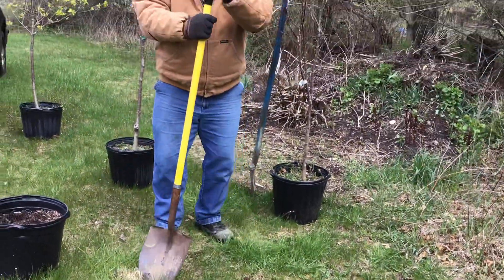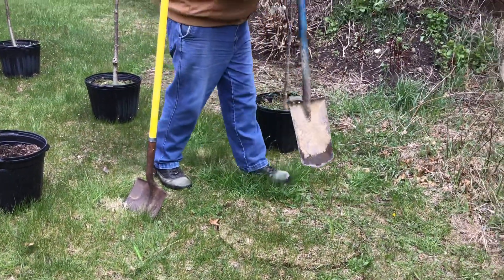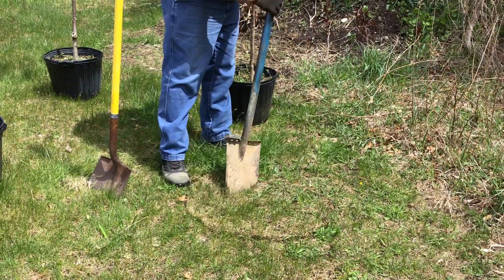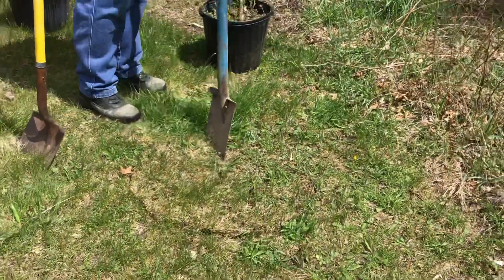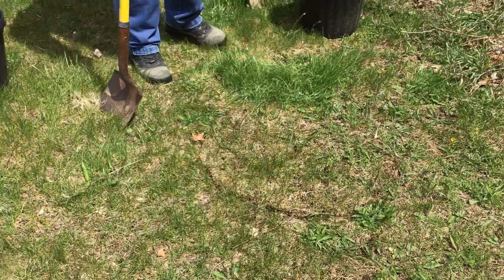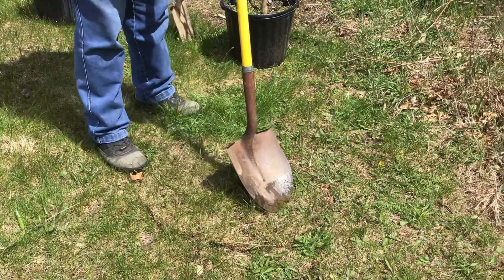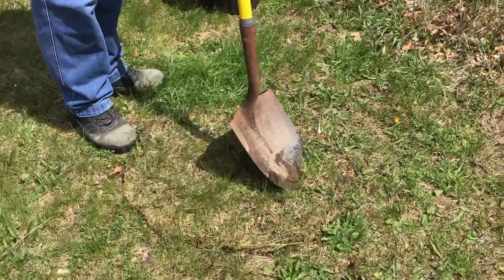People think this is weird, but when you have heavy sod, I like to cut it into pieces — dice it so it makes it easier. This is not real heavy, but if you did have really heavy sod, it makes it easier to get out. When you dig, you don't start at the edge. You start over here — you dig backwards, if that makes sense.